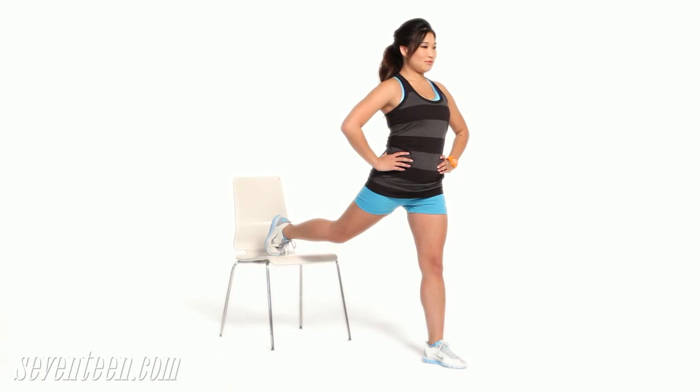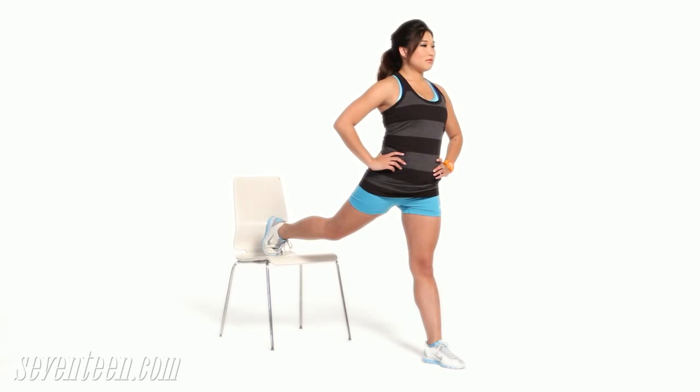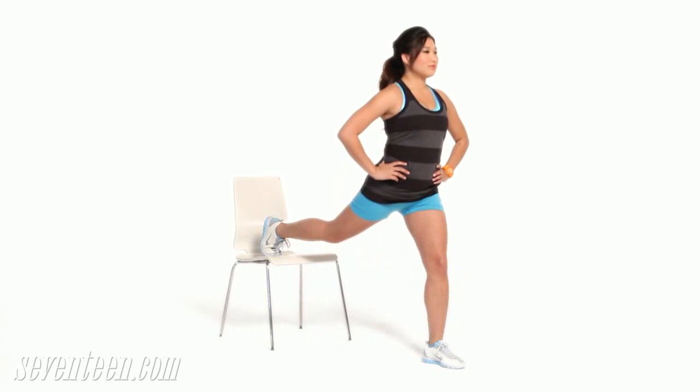Split squat. Stand with your hands on your hips about three feet in front of a bench or chair. Place your right foot up on it, then slowly lower your body straight down so that your left knee bends to 90 degrees. Push back to start. Do 10 reps on each leg. As you come back to the starting position, push through the heel of your front leg to really target your butt.